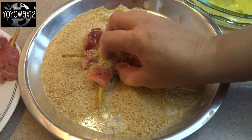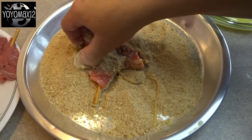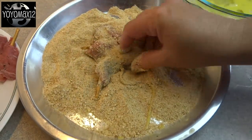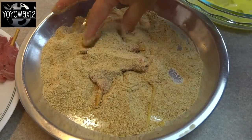Dip them into the egg and then into some breadcrumbs to coat. You can use seasoned breadcrumbs as well. When you add the breadcrumbs, just pinch the limbs so that they are separated and you have breading in between them as well. And don't forget to add some of that breading to the tail too.